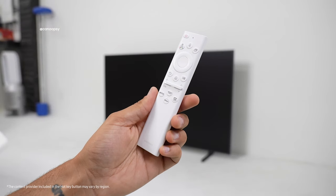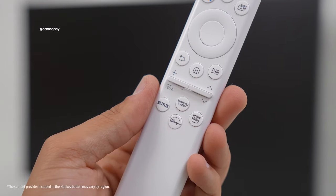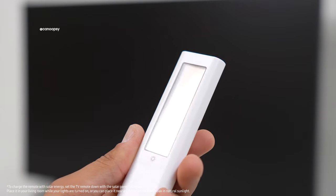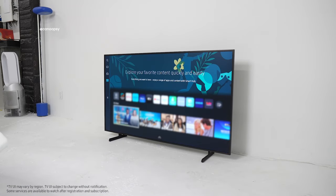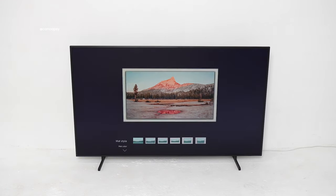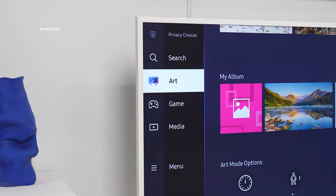The remote that comes with the TV is honestly my favorite included TV remote. It's simple, looks nice, all the buttons you need are there, and it charges over USB-C or with the solar panel on the back — just leave it face down in the sun and it'll charge up, which is pretty cool. After powering on the TV for the first time, I went through the very easy setup process, which leads to the main home screen. I also had a chance to start playing around with art mode, starting with a default image and adding a white frame around it for an added design touch.